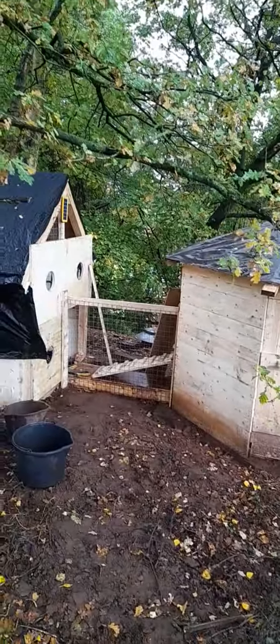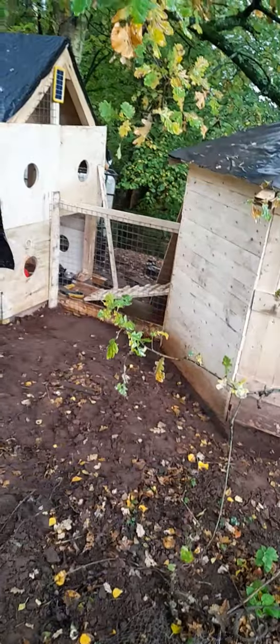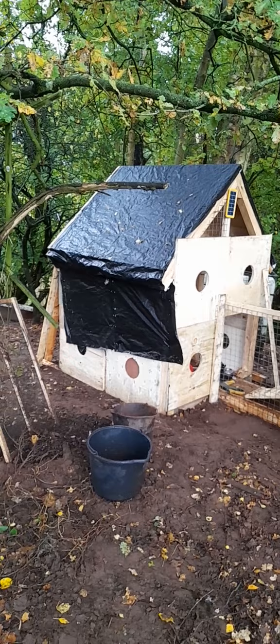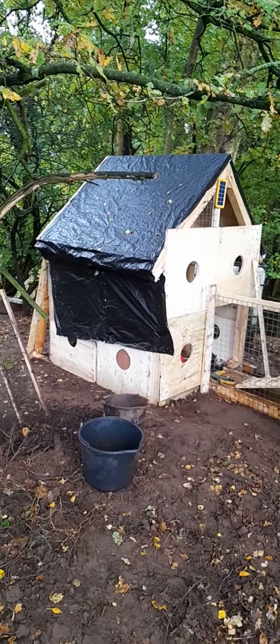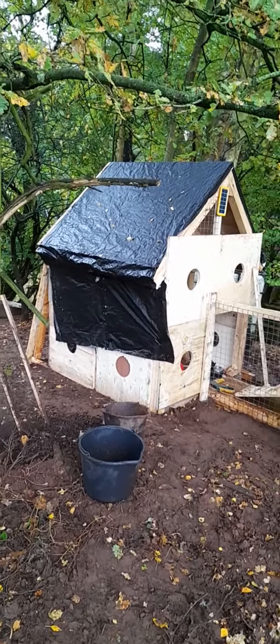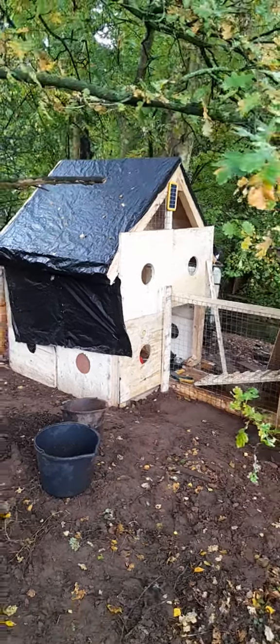The rest of the wire is gonna go across. I got some plastic wire and all those holes need to be covered where the plywood is. I'm maybe gonna get another tarpaulin to put on top of the other one — it's waterproof but I just want another one just in case, which I'll hopefully get tomorrow from work.